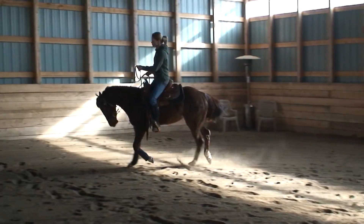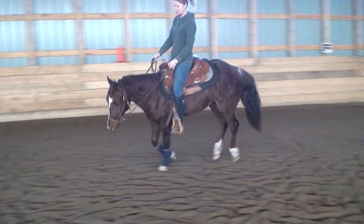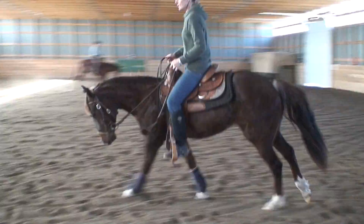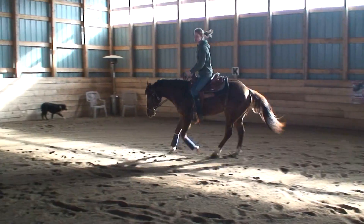Lift and kiss. She's starting to go into it now. And then eventually she starts eliminating that jaw and just kiss her up into the lope.